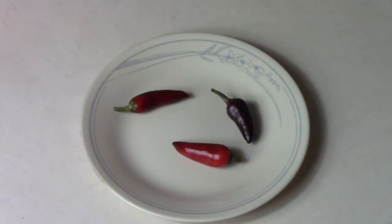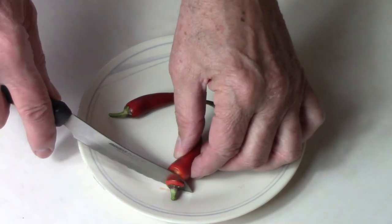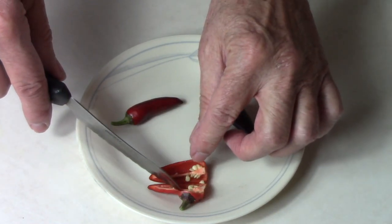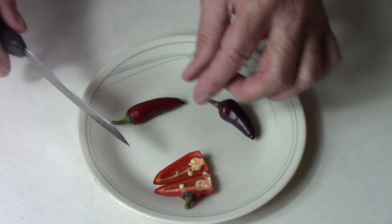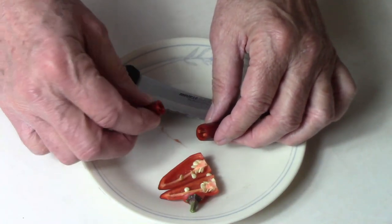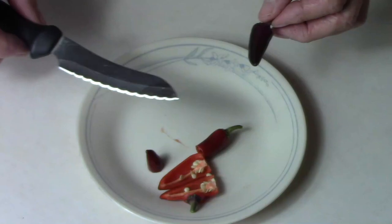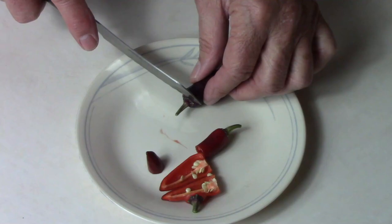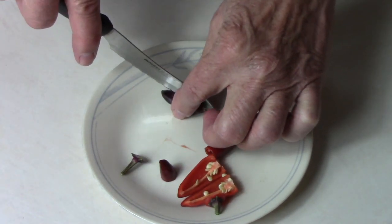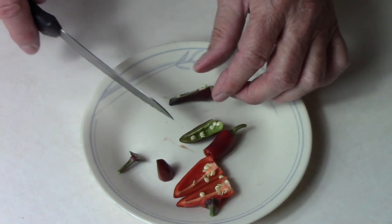This is going to be our first taste test of the year. I'll cut into these so you can get an idea of what they look like on the inside and the wall thickness. I would say the walls are fairly thin, not paper thin, but fairly thin. The ripe one might be just a little bit thicker. I should have cut the unripe one first, but it's too late now — I might be transferring some of that heat.